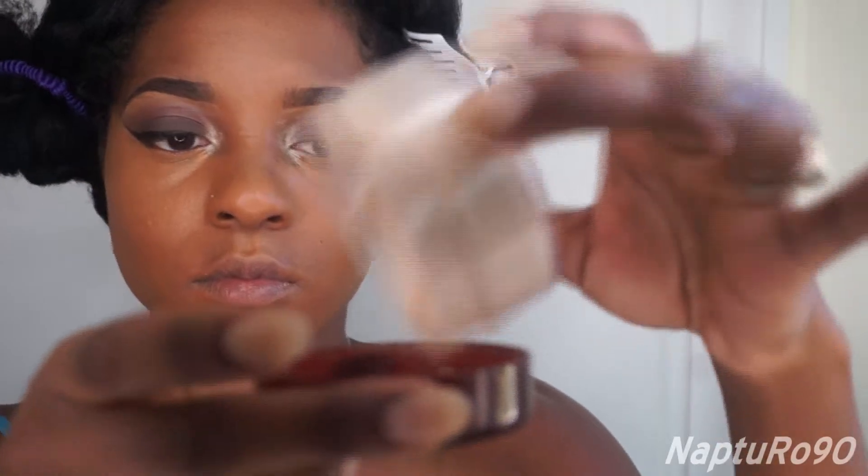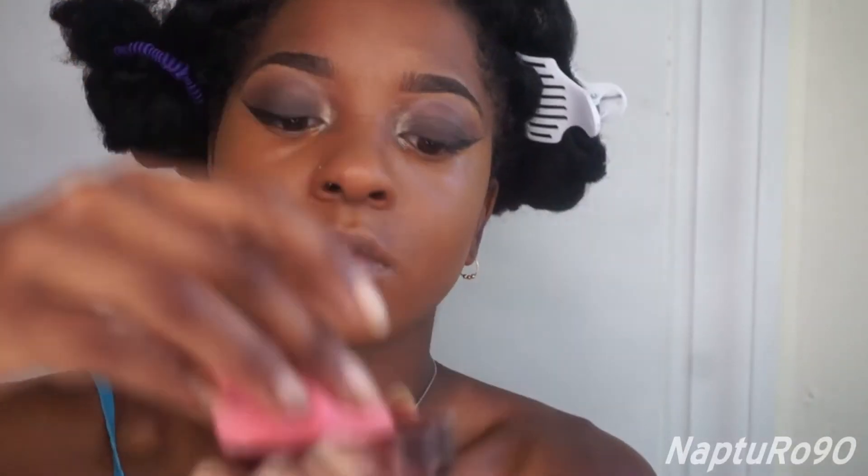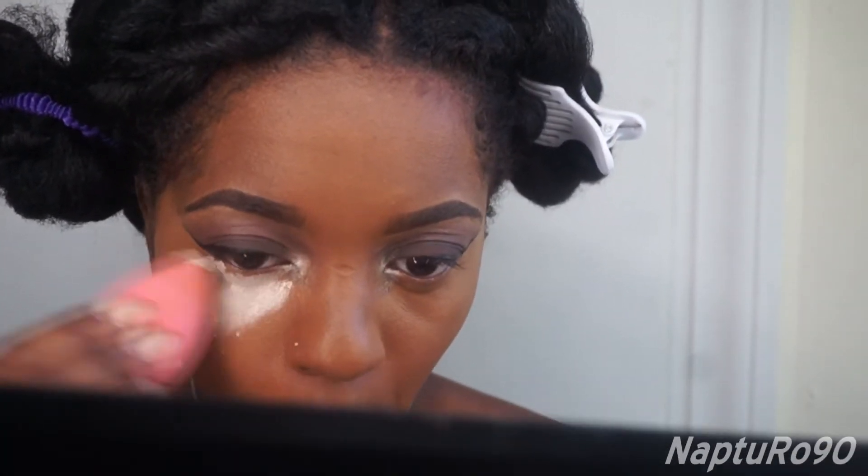Now to bake my face, I'm going to use my CoverGirl translucent powder in the color Fair. I'm just going to apply that with my beauty blender all over the concealer that I put on my face.